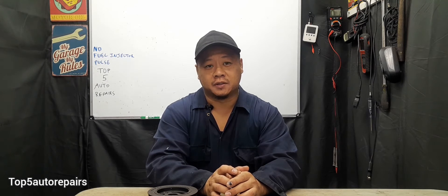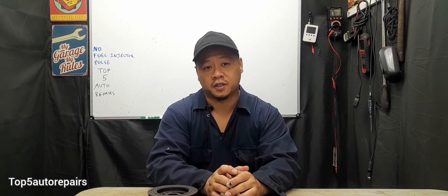Welcome back to Top 5 Auto Repairs. If you're experiencing no start, no spark, no fuel injector pulse, I'm going to tell you guys why.